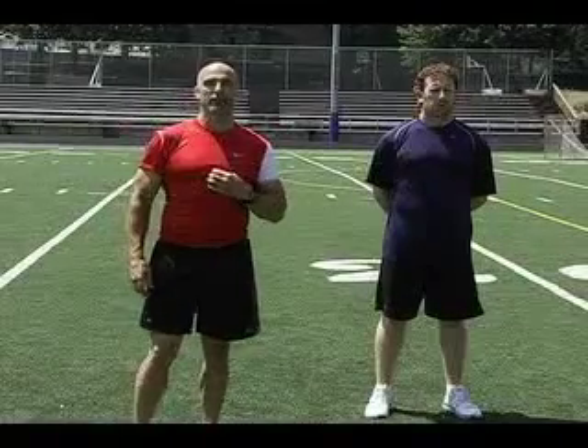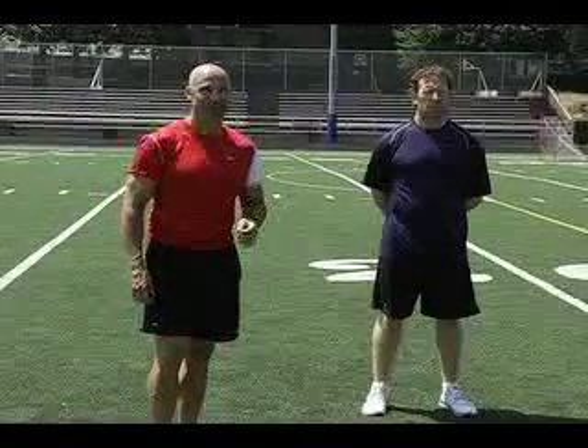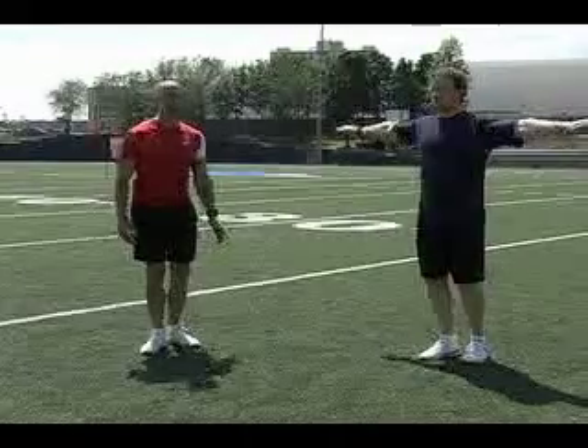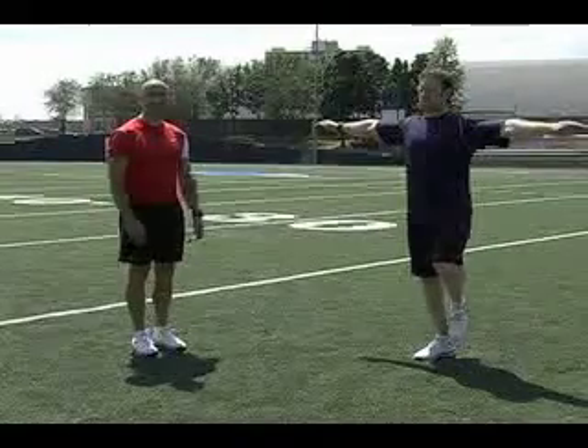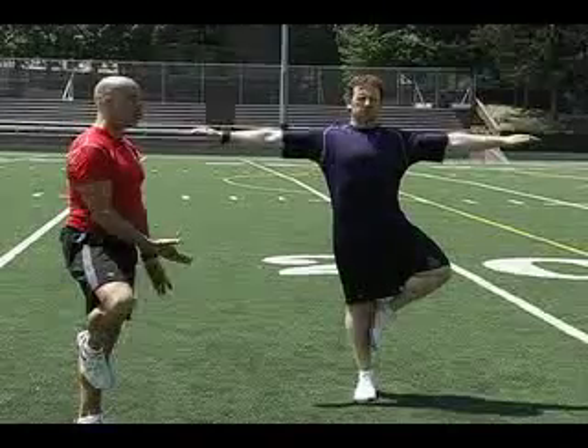All great athletes possess incredible body awareness and they all have great balance. An exercise that encompasses all that is the stork stand. Matt is going to stand with his feet together and his arms extended. He's going to lift up one leg and place it against his shin or against his knee.